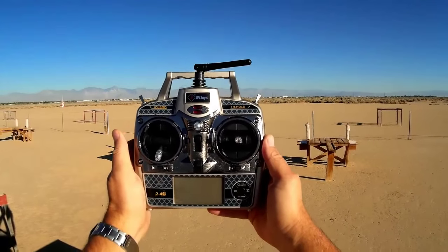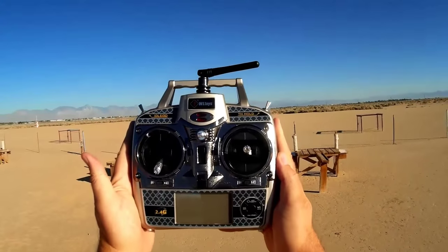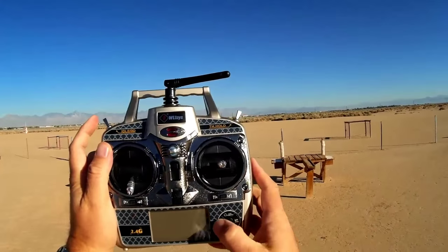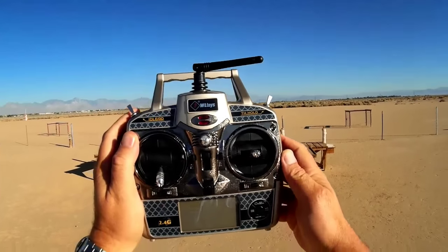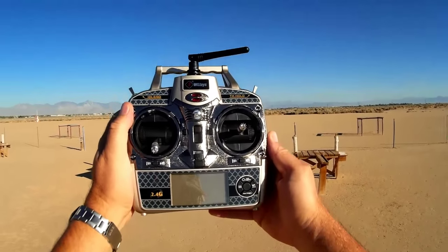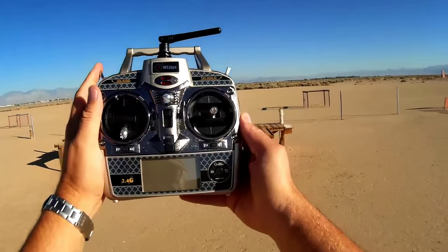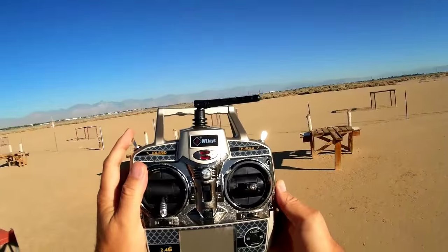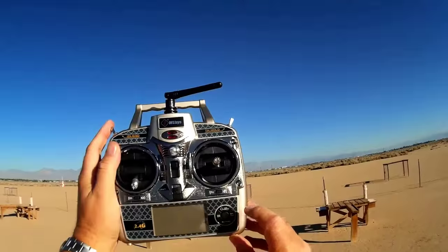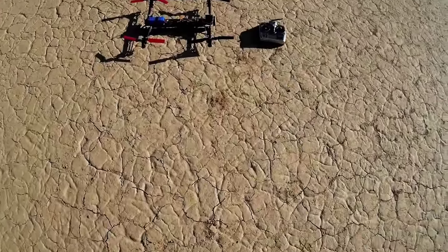This is the controller for the V383. It's Mode 1, 2, 3, or 4 selectable — whichever mode you wish. It has some unusual switches different from most controllers. This thing can fly totally 3D manual without gyroscopic input, but since this is my first flight I'm going to fly with gyro input and auto-stabilization. You can switch to full 3D mode by pressing this button.